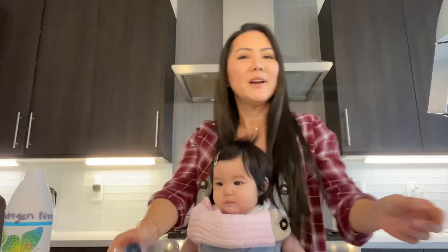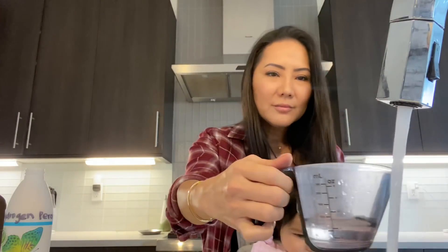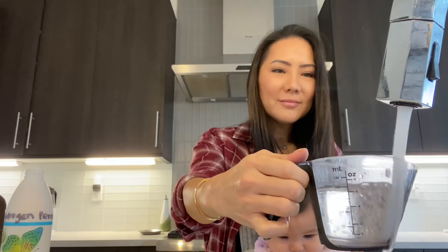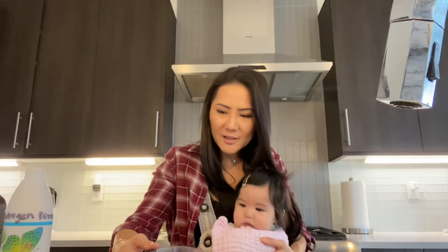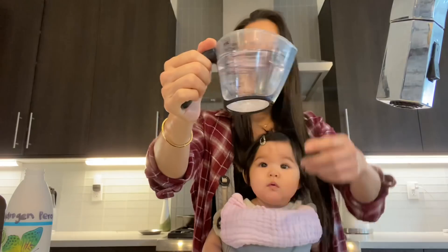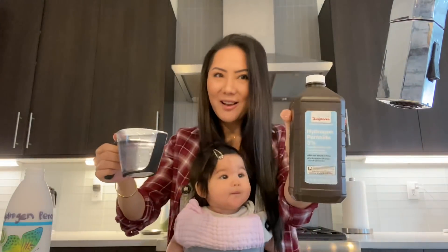Okay, so the rest I'm going to put some water up to the 250 mark right there. So it's a total of 250 milliliters and that includes the 50 milliliters of the three percent hydrogen peroxide.